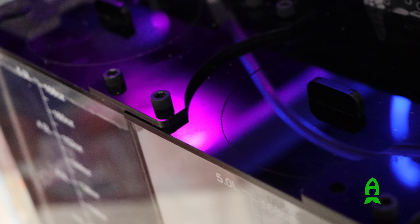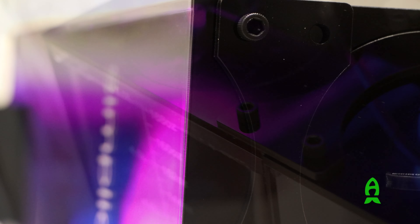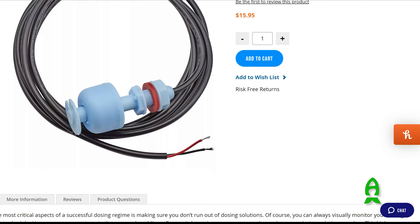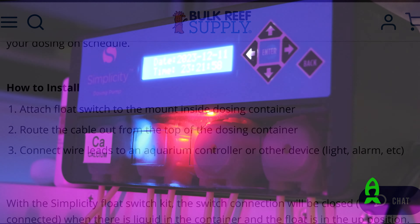I also like to point out that these containers can be attached together easily for modular installation. I'm also contemplating making these smart containers by adding float switches and pairing them with my controller's breakout box, to give me a visual notification as well as a phone notification to refill whenever they run empty.